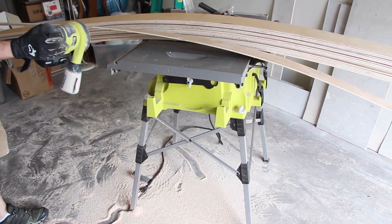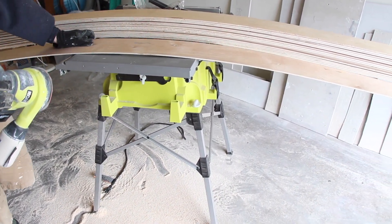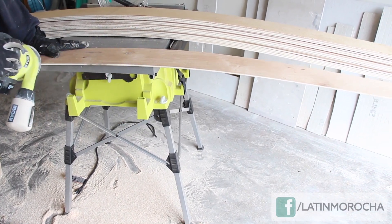Once I cut all the pieces, I used a palm sander just to sand off the edges and knock off all the splinters.